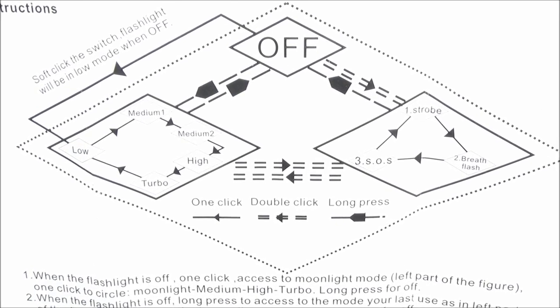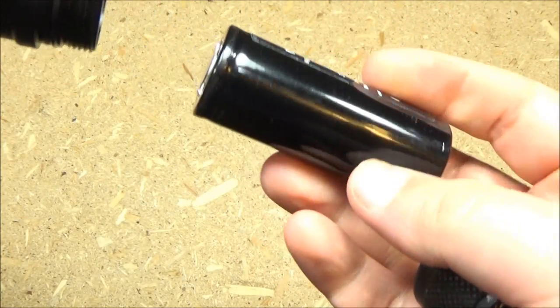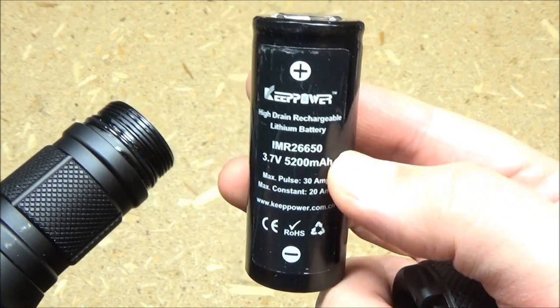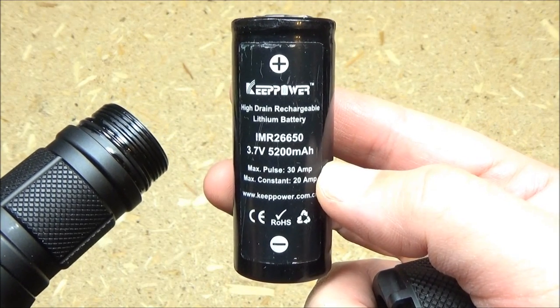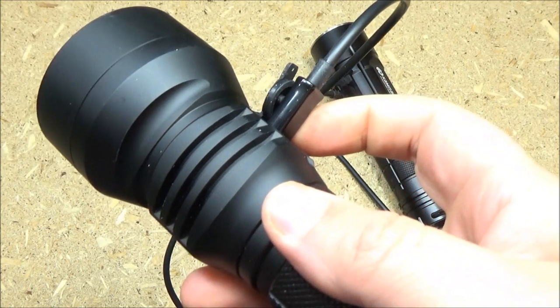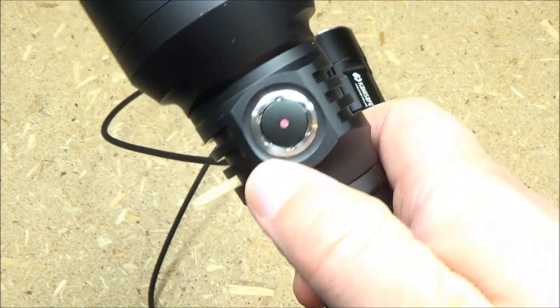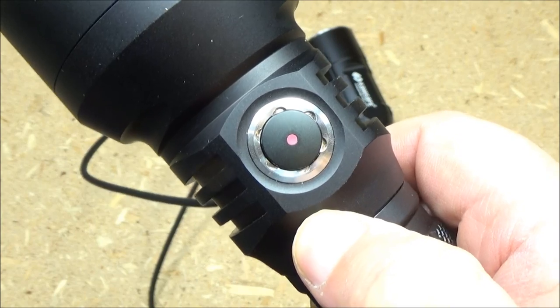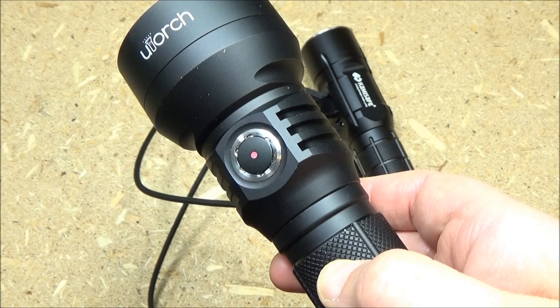Everything explained there is also summarized in the instruction manual with a diagram that comes with the light. To replace the battery, you just unscrew the tail cap. It takes a 26650 battery — I'm using a very high drain Keep Power IMR. Use at your own risk because it is an IMR battery, but there's tremendous capacity with a 26650. You can recharge your battery inside the light; the indicator light turns green when fully charged, and you just hook it up to any power source with a USB to micro USB cable.